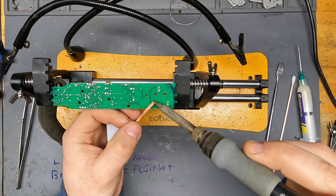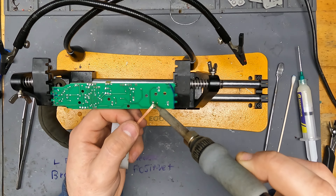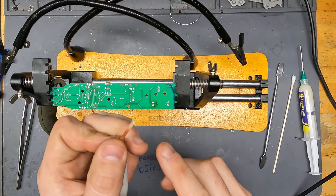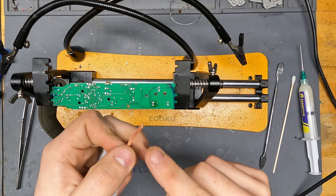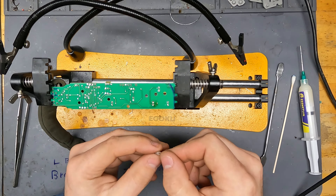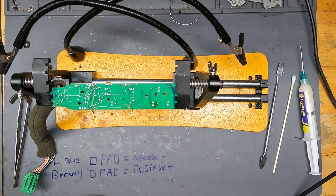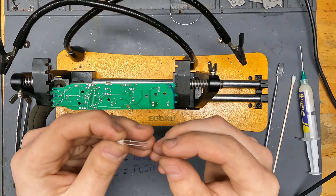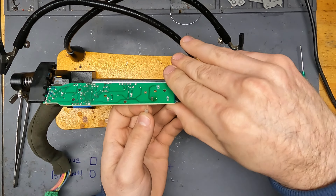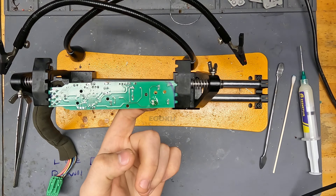I'll show you polarity — an easy way to remember this. Each LED pad on the board has a square pad and a circular pad. On every module I'm going to show you, the square pad is the negative and the circular pad is the positive. If you want to test these, go to the light blue wire — that's your negative — and the brown wire is your positive. You can connect something right here, or trace the wires to the end connector, since this connects to your door module and there's no accessible plug for bench testing.